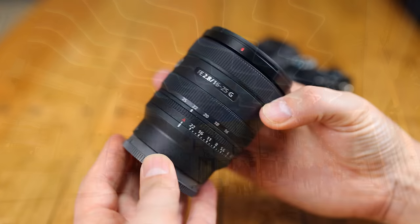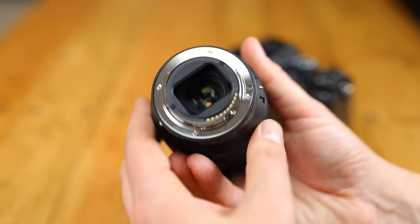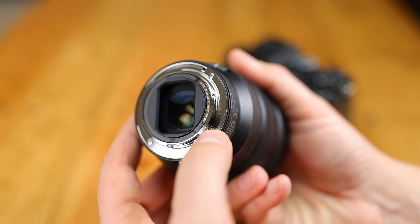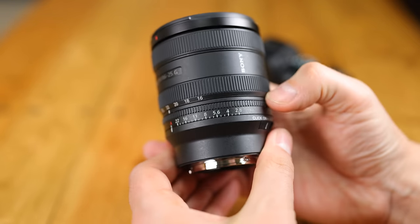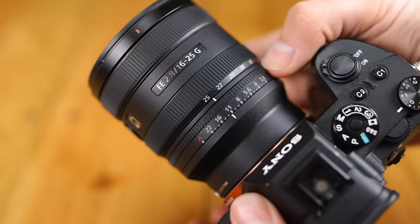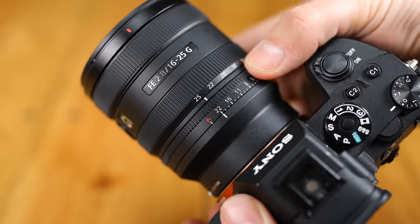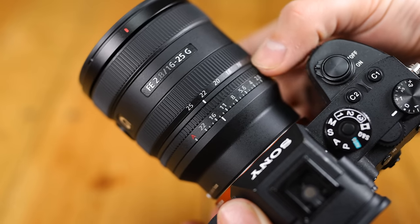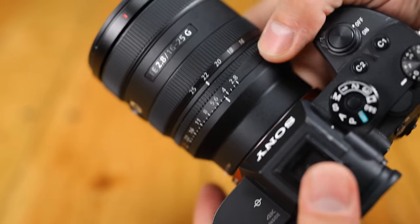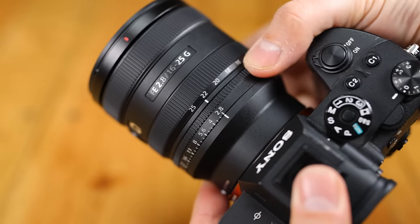The lens's build quality is typically nice for a Sony G lens — made of high-quality plastics with weather sealing around the metallic mount. Compared to a 16-35mm f2.8 lens, it's considerably smaller and lighter. The aperture ring can be set to click or to turn smoothly, which is satisfying for both stills and video shooters. It can't be locked in or out of automatic mode, but the click needed to get it into A mode is quite forceful.